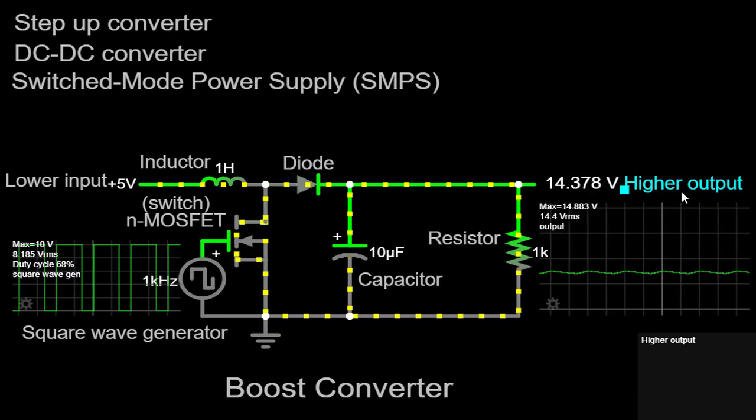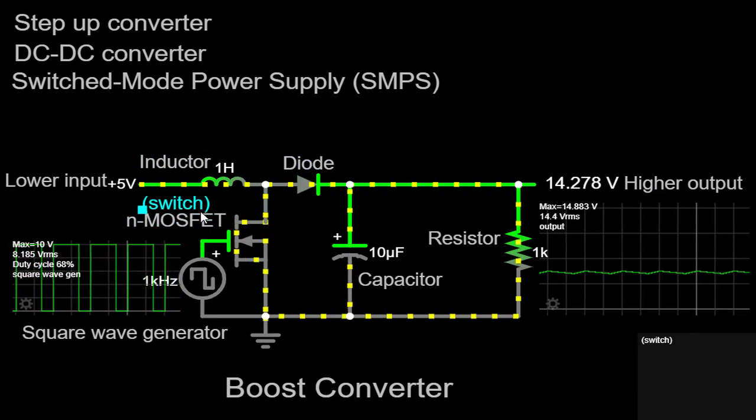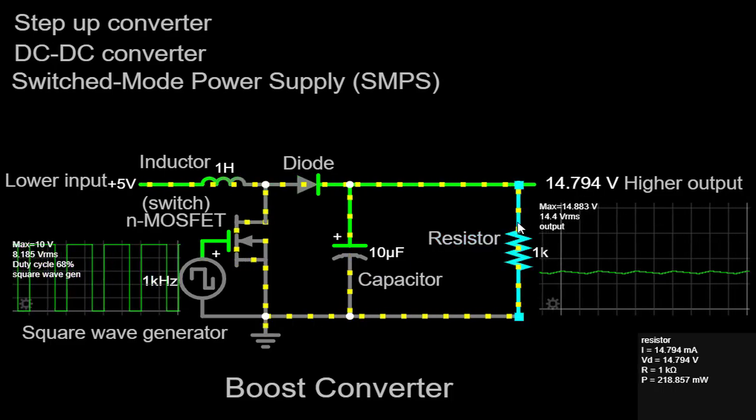The basic components of a Boost Converter include an inductor, a diode, a switch — typically a transistor — a capacitor, and a load.